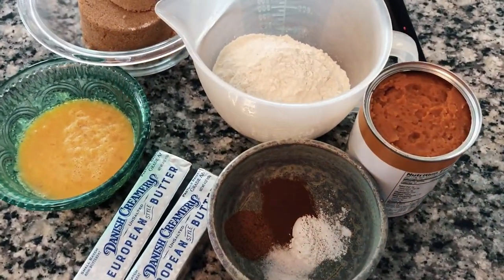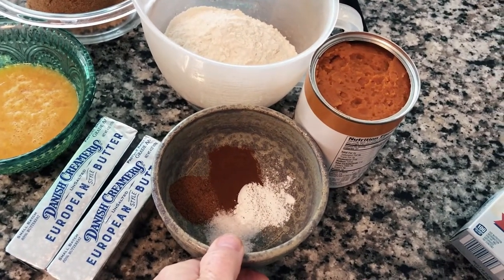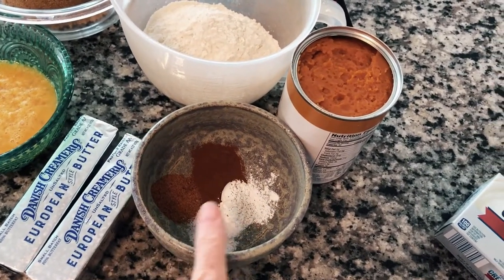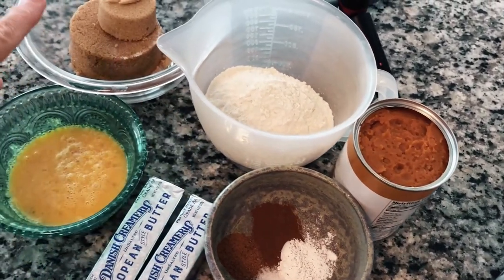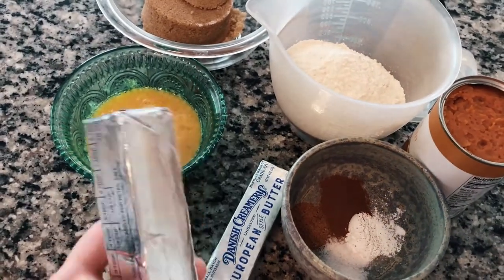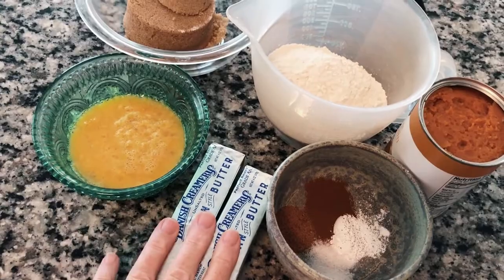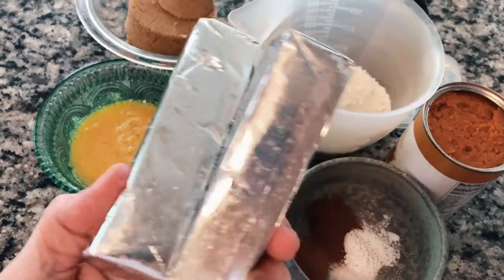Let's get going on this amazing recipe. We're gonna start by showing you our ingredients: baking powder, cinnamon, nutmeg, ginger, and salt, some pumpkin, flour, brown sugar, two beaten eggs, and butter. I believe it only calls for one stick of butter but I have two here — we'll check on that.